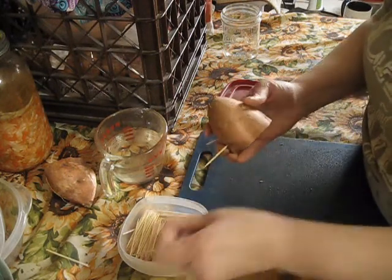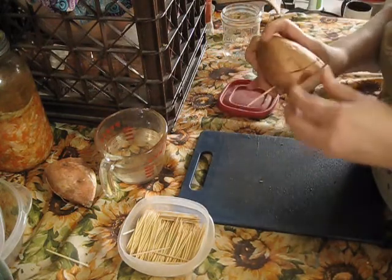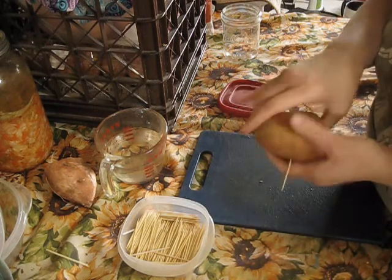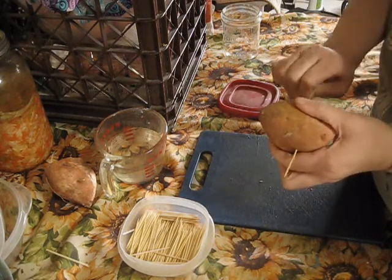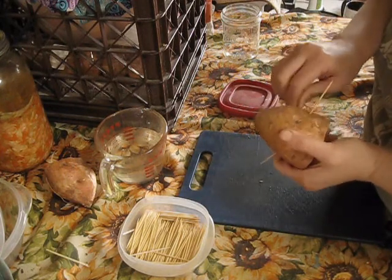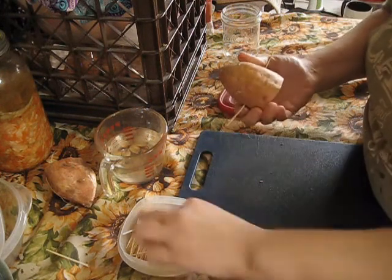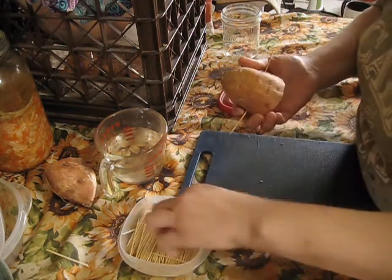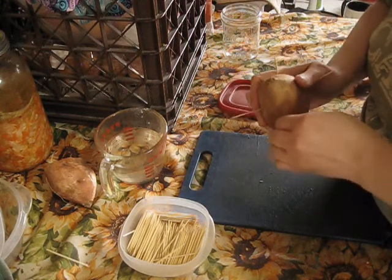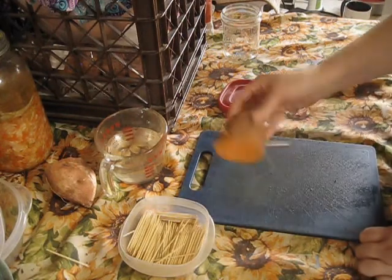I put four toothpicks in just to make sure that it's a stable base — some people do three. You want to put them about an inch up from the bottom. And if your toothpick happens to snap because you're pressing too hard, no big deal, just put a new one in. Because sometimes these are very dense.